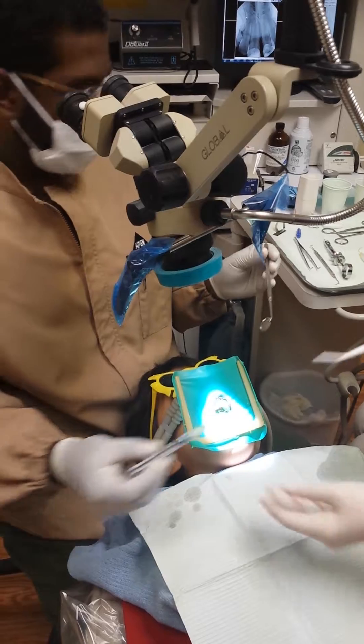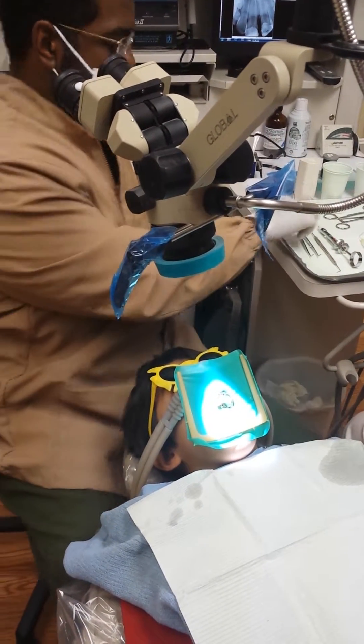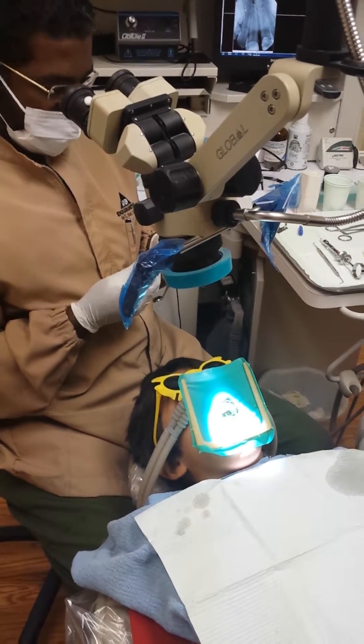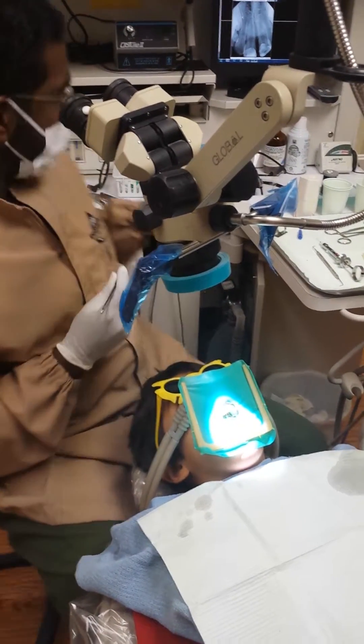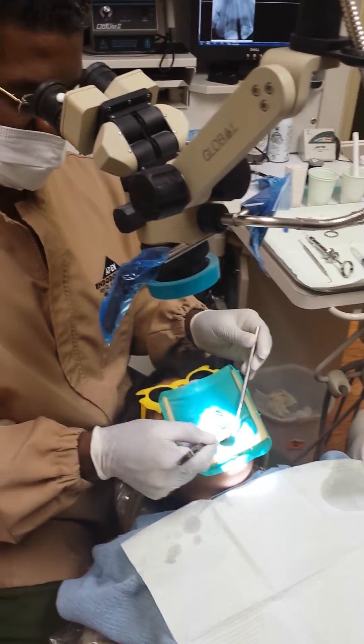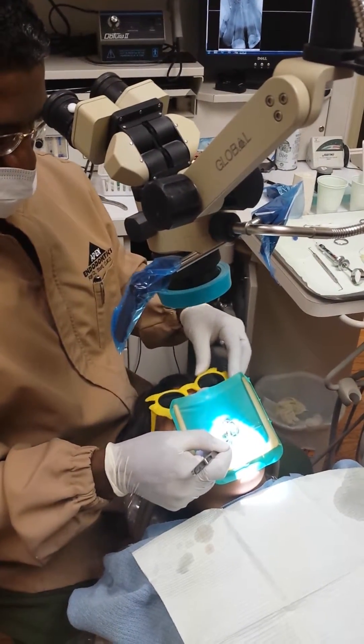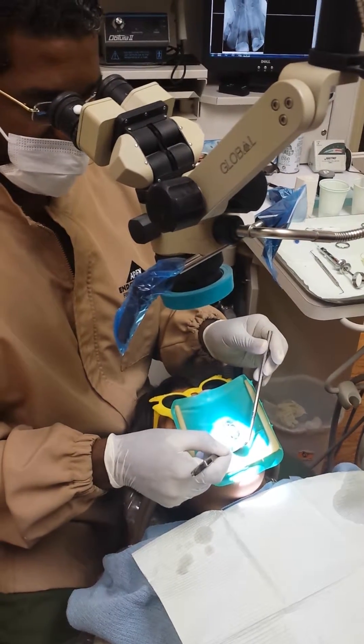You doing okay, man? Yeah. All right. You sure? You got the hiccups or something? All right.